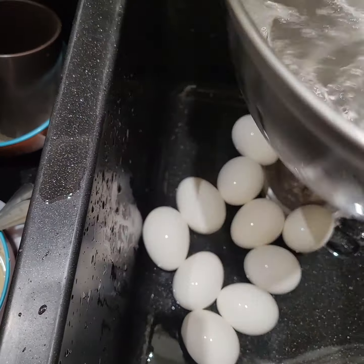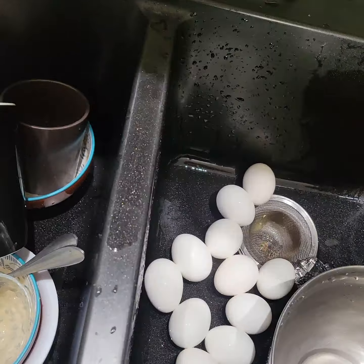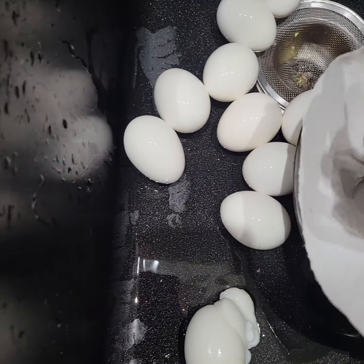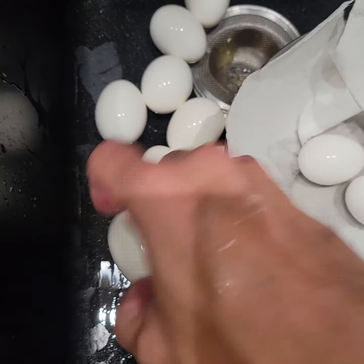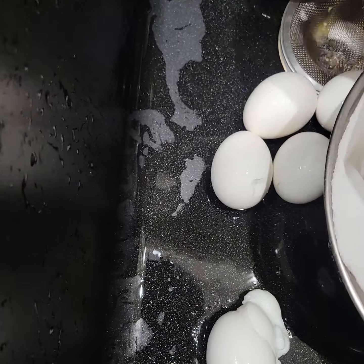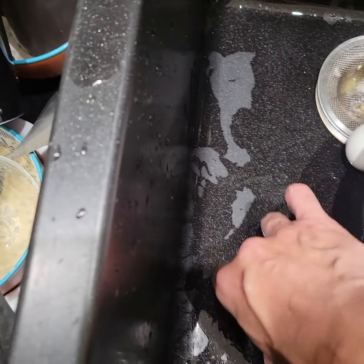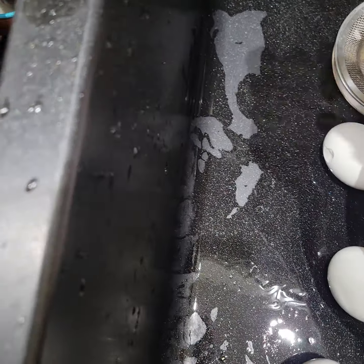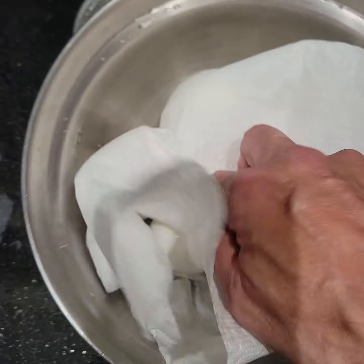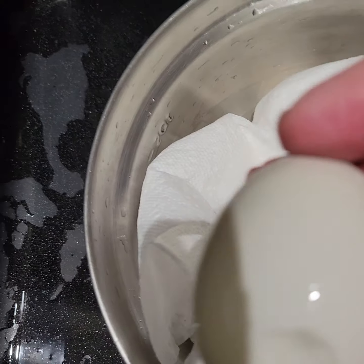We got a nice clean pot. I'm going to put some clean paper towel in there to absorb some of the water from the clean eggs. That's a broken egg — I put the broken ones on top. So those are all the good ones, and then I put the broken ones — the ones that have little holes, probably from dropping them like a dope. These I put on top.